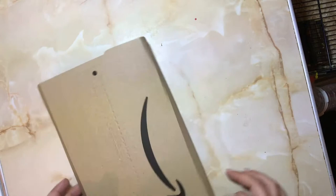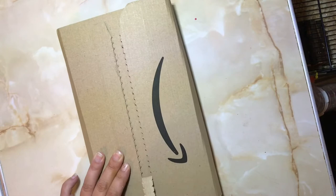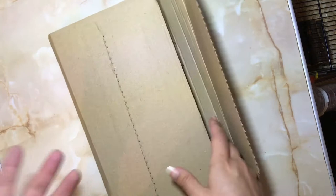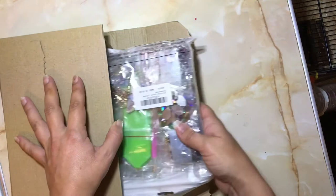Hi guys, Fairly Good Crafts here. Today I am unboxing some 5D diamond key rings. I haven't had the key rings before — first time I'm using them. I mainly bought these because my eldest and my youngest daughter like to hang key rings on their bags and pencil cases and all of that. So I brought them to do for them really. So let's take a look.